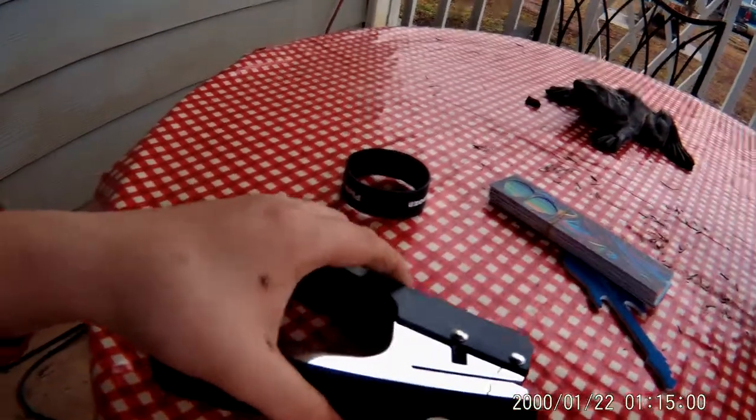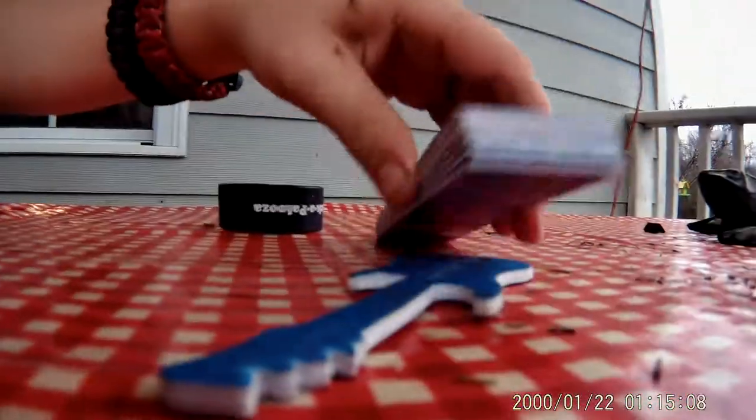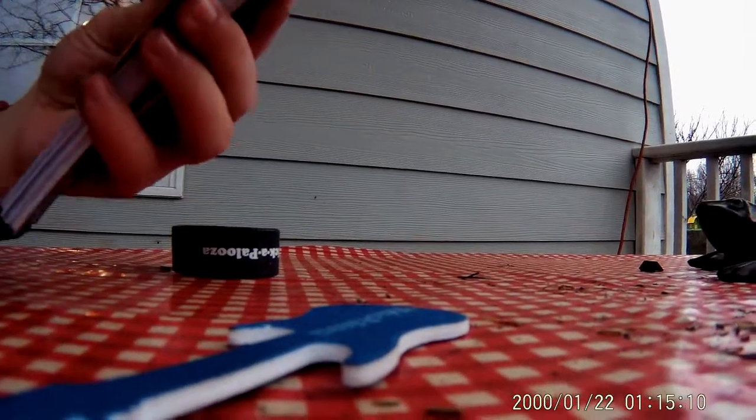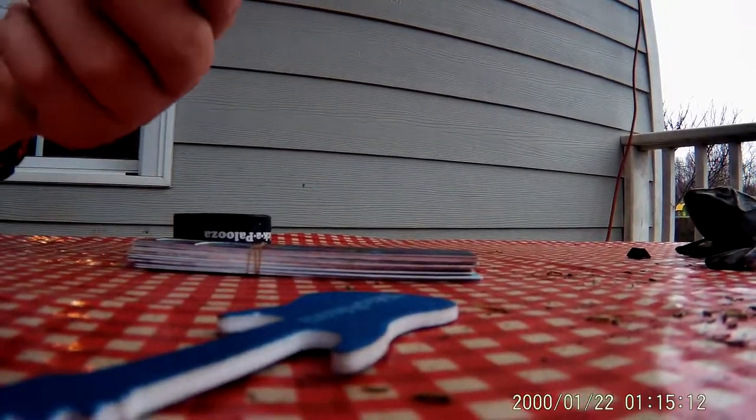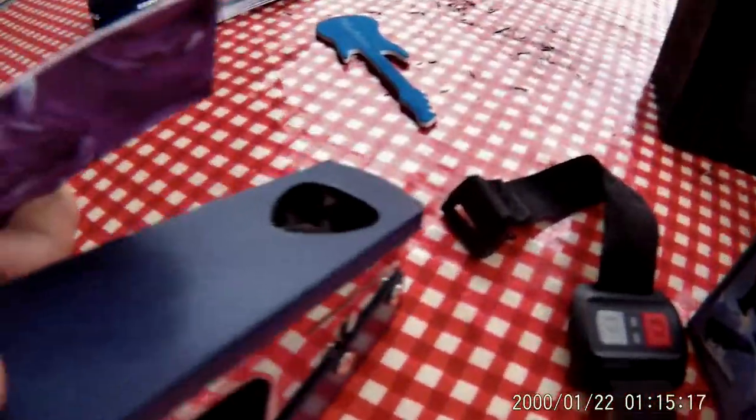If you look right here, say you're going to take a plastic and put it in here — you can see exactly which part you want to punch out. So if you're going to do one that has a picture on it, you can see exactly what you're going to punch out right there. That's really cool.